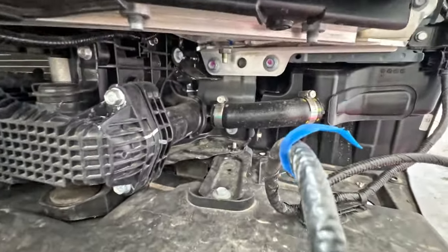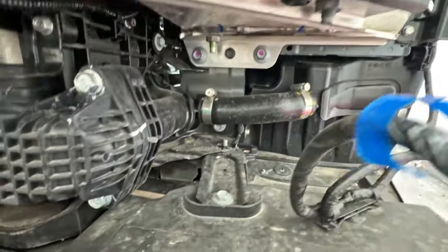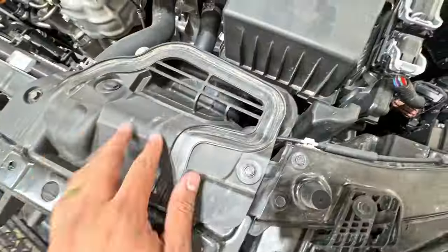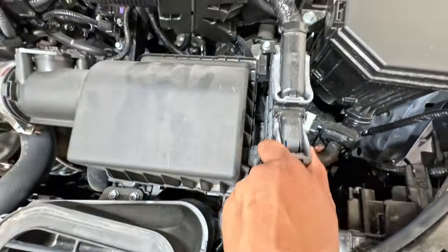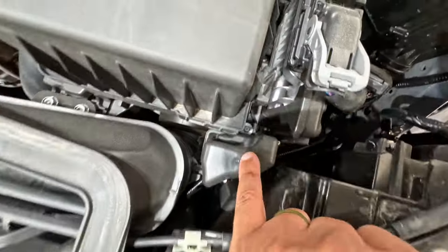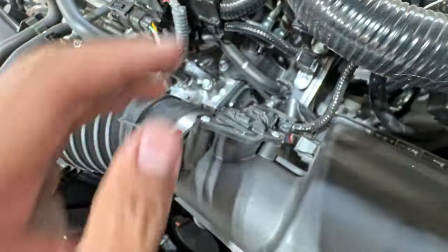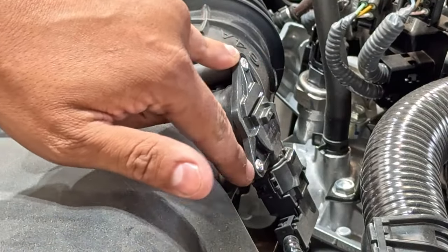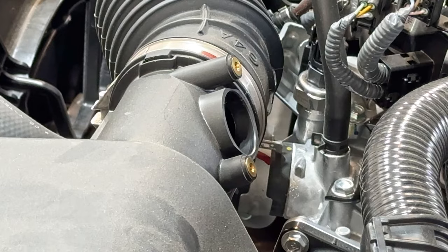I believe it's this inlet right here we're going to have to remove in order to install one of the pieces that came with the kit — we'll take care of that a little bit later. First, we're going to start to undo the OEM airbox. We have a couple of clips, a couple of 10-millimeter bolts, and at some point we're going to have to remove the ECU, move it over, and get to that bolt to be able to remove the box. We also have to remove the airflow sensor. First thing is removing the two Phillips screws for the mass airflow sensor — then carefully remove it.